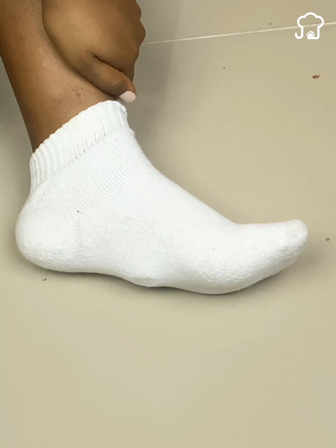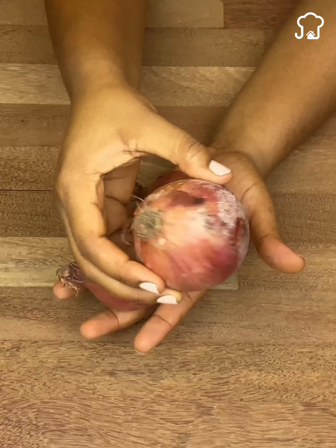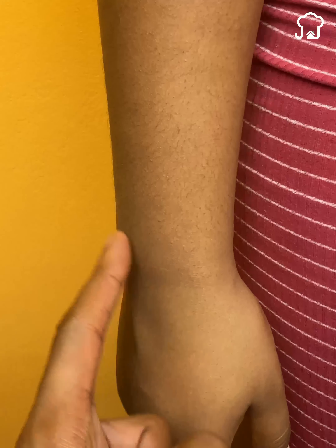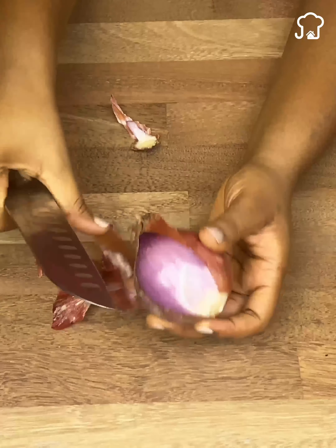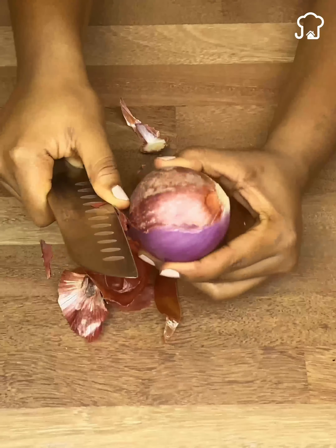If you do not understand the reason for this, do not worry, since now I will share with you all the benefits of putting the onion on your feet. Number 1: By putting the onion on the sole of the foot, it will reach any place affected by an infection. This is because the onion is a powerful natural antibiotic. However, this does not mean that it is a substitute for the antibiotics prescribed by the doctor. Rather, the onion will make the treatment more effective and fast.